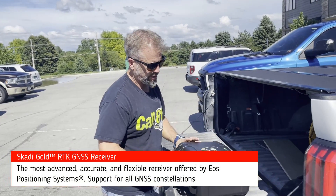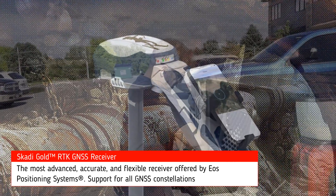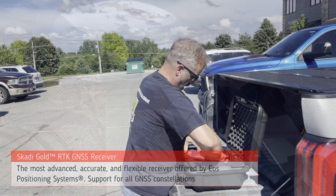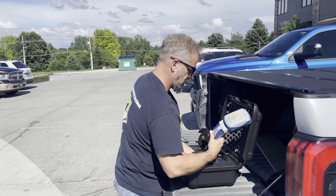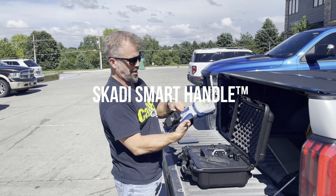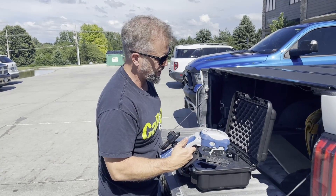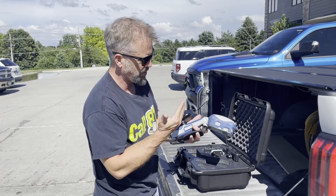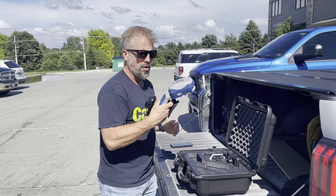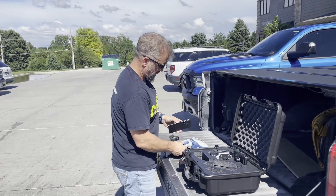What I got here is the new Skaddy from EOS Tools. This is a GPS or GNSS device, high precision, and the thing that makes this unique is the smart handle. It's like the Aero 100, 200, and so on, but this one picks up all the constellations pretty much that are out there — all the satellites — and the smart handle helps with your collection. It's a nice little handheld that your phone taps into.